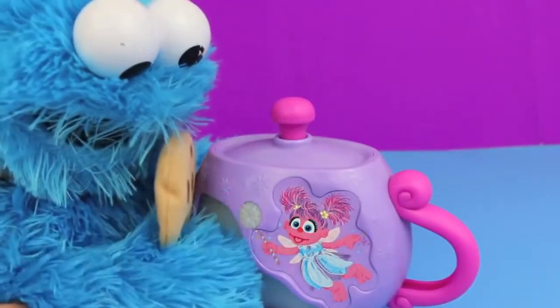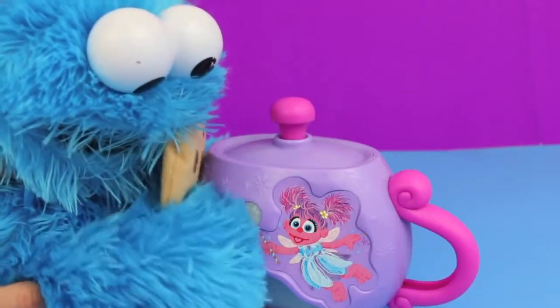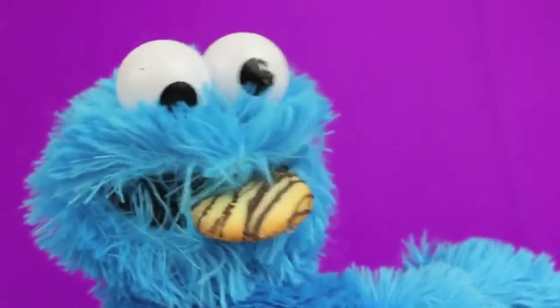Me like to pretend the teapot is a magic genie bottle. Me rub pot and ask for one wish — a cookie. Yum, yum, yum!